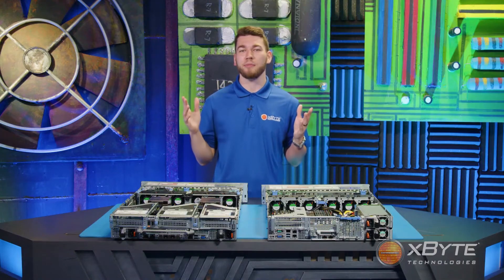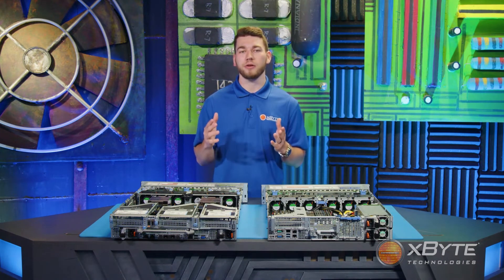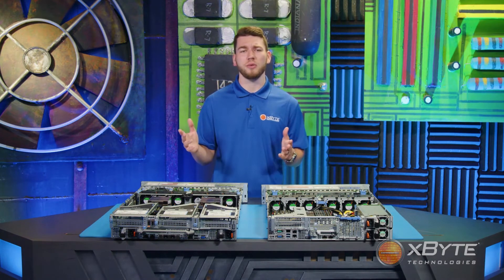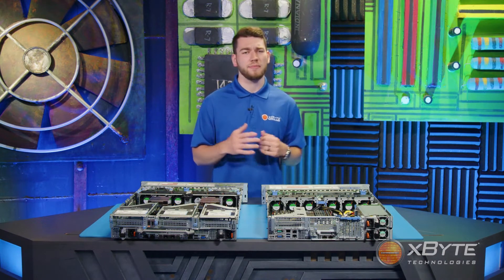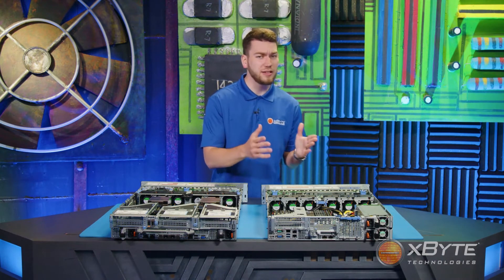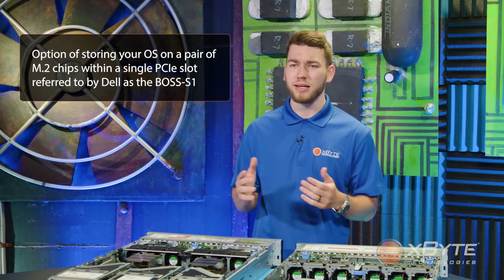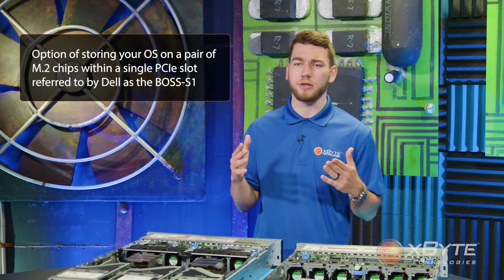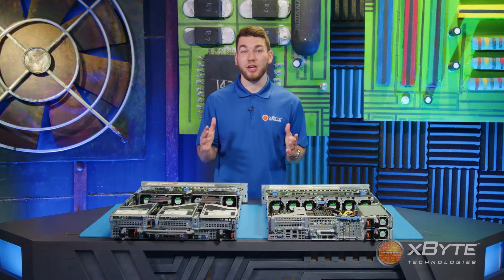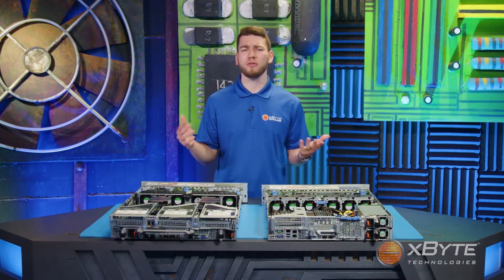My favorite feature of the R7525 is the Boss S2. With 14G servers and the R7515, you have the option of storing your OS on a pair of M.2 chips within a single PCIe slot, referred to by Dell as the Boss card, or Boss S1 to be more specific. Picture this: your OS is stored on a Boss S1 in RAID 1, and one of your chips fails for whatever reason.